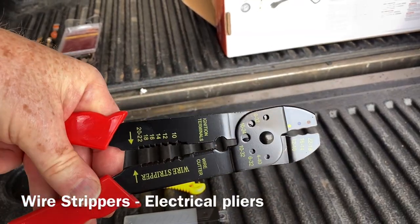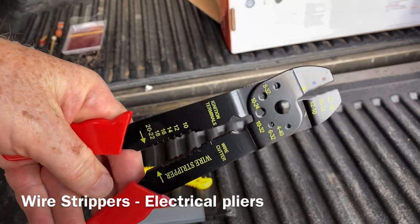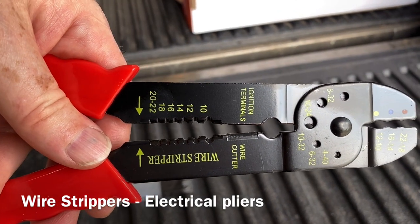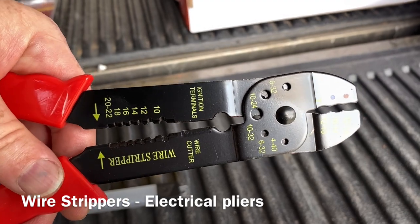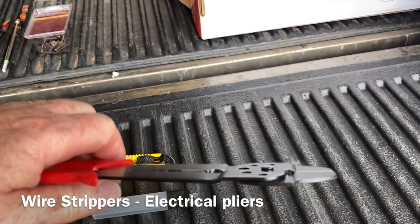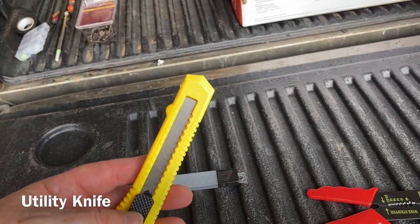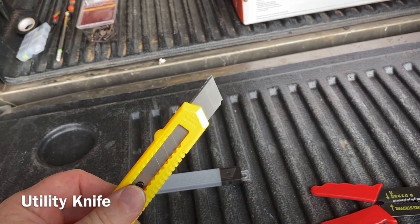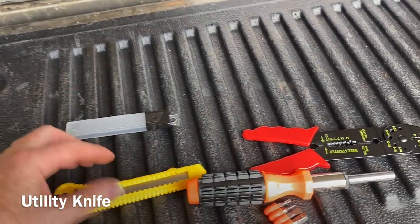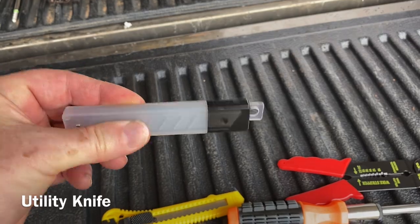The wire strippers are a standard pair useful for minor electrical repairs — they cut the wire, crimp, and strip from 10 gauge up to 20/22 gauge. They look good and work well. The utility blade is a typical extendable and retractable blade with a standard locking mechanism, and they provide 10 extra blades in a nice little holder — a neat feature.